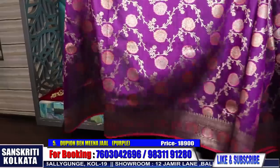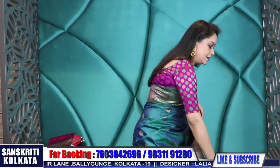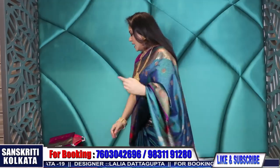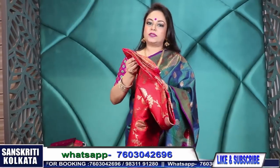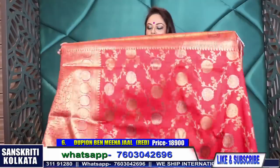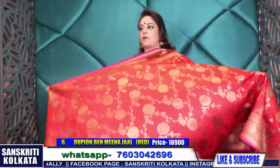This is our 25th year of Sanskriti. We have two branches, both in Kolkata - one is at 12 Jamir Lane, Ballygunge, Kolkata 19, and the other is very close by at Cornfield Road near Citizen Park. Sundays we are closed; other days we are open from 10 to 8 o'clock. You can WhatsApp or please visit for more varieties and options.